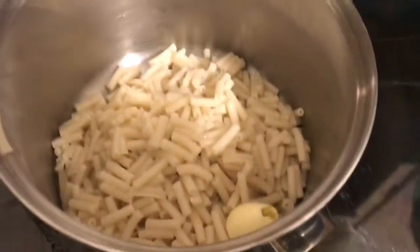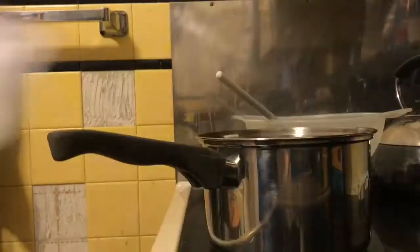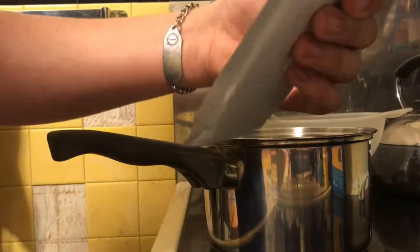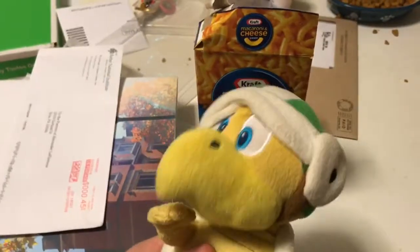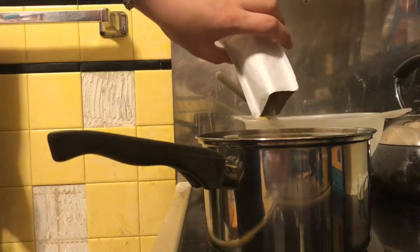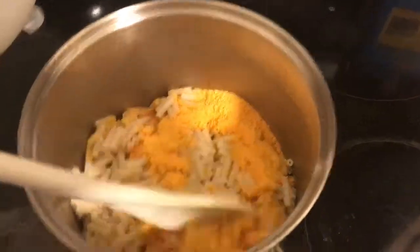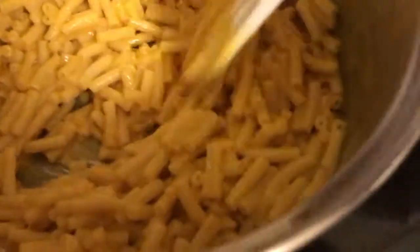You add butter, milk, and the cheese powder. Ooh, that powder smells good. Yeah. Then you mix it all up into one golden, delicious thing in history.